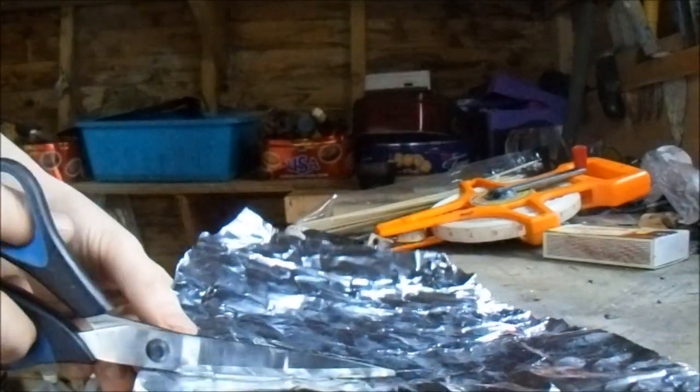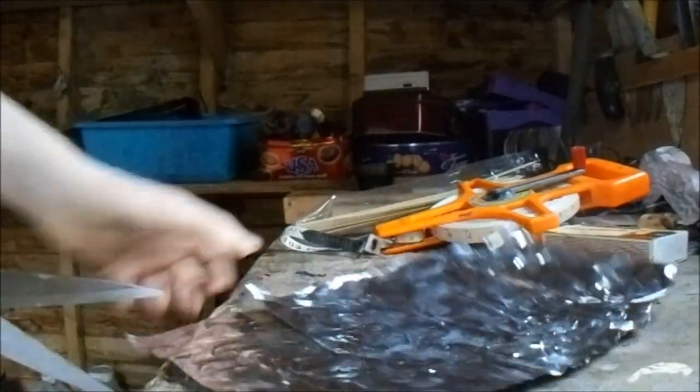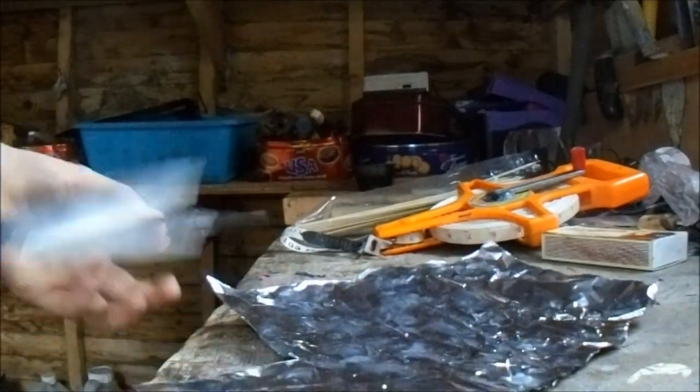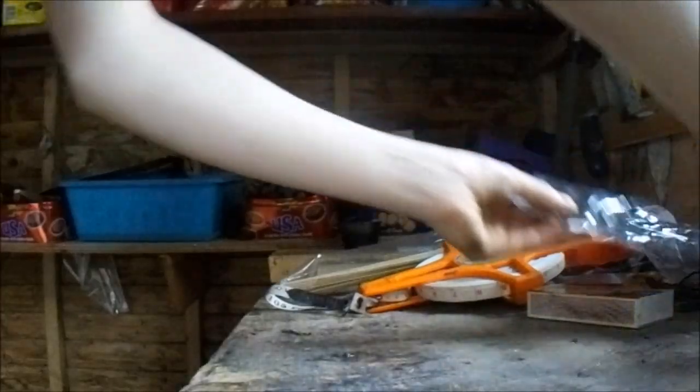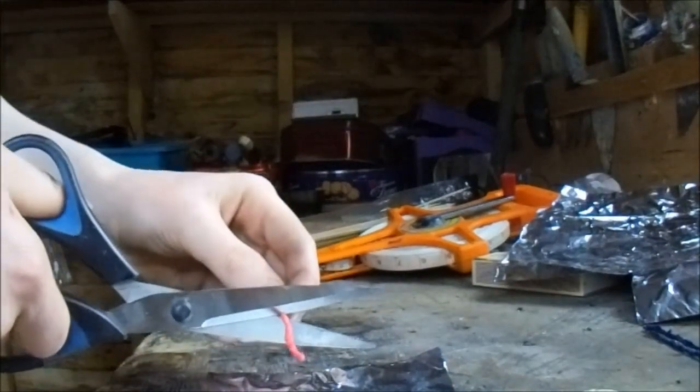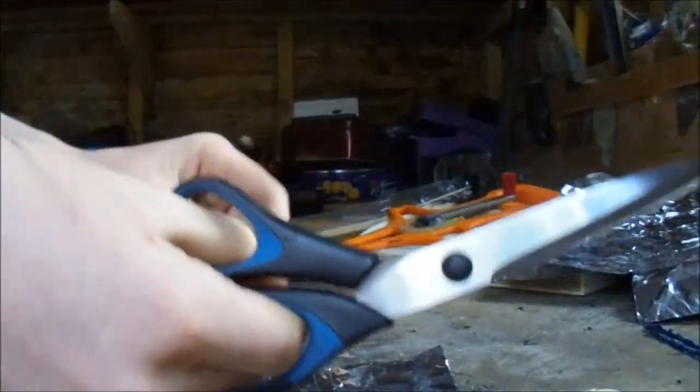The first thing you're gonna need to do is get some aluminium foil and cut off a piece about three inches by four inches in size. Now the second thing you're gonna need to do is just get your fuse.